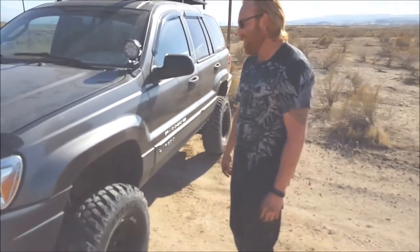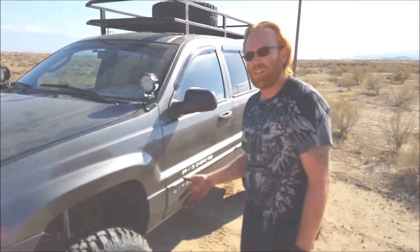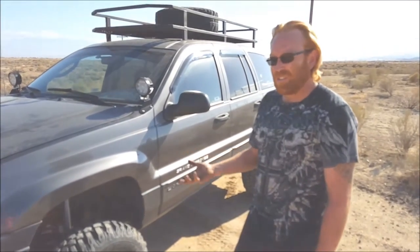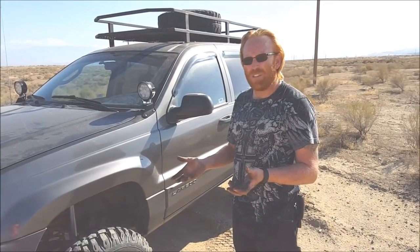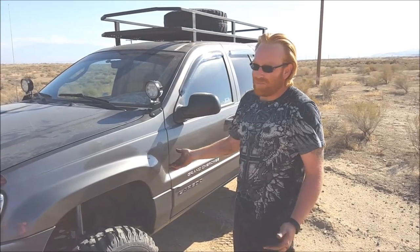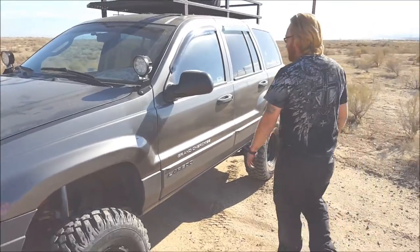15 minutes and a lot of cussing later, the sway bars are disconnected. Now, this doesn't have JKS quick disconnects on it — it's got TeraFlex disconnects on it, which are just solid. They've got bushings on both ends, which gives it a nice ride on the pavement. And this is a daily driver, so you've got to give up something somewhere. Anyway, the front sway bar is disconnected.